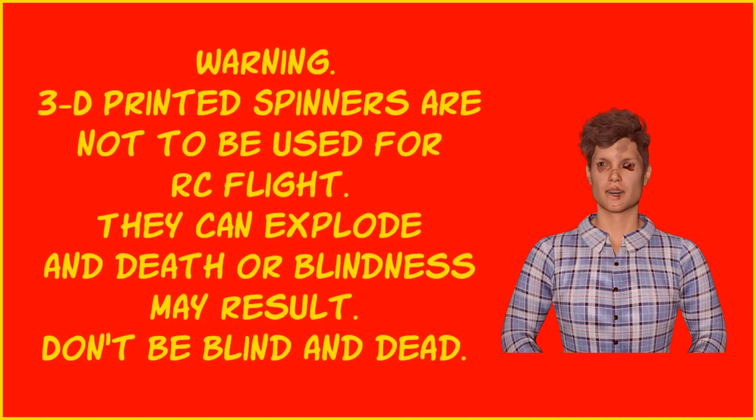Warning: 3D printed spinners are not to be used for RC flight. They can explode and death or blindness may result. Don't be blind and dead. Hey folks, so today — or tonight actually — we're going to do something a little bit different. I'm going to try to, in a very layman's or simple way, show you how I design a spinner in Fusion 360 that I can 3D print. I normally use it for static display or experimenting to see how things fit. I have made 3D printed spinners on electric motors — not gas, electric — that work quite well. However, I am not endorsing or condoning anybody making 3D printed spinners, because if a spinner does explode somebody could be hurt, blinded, or even killed. I'm doing this for educational purposes.